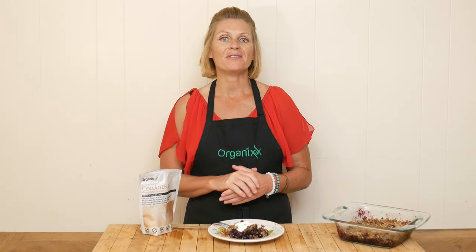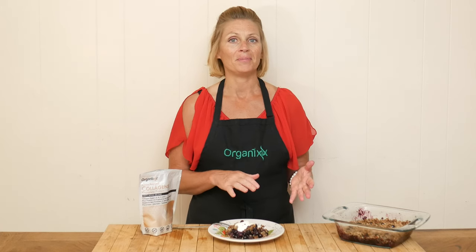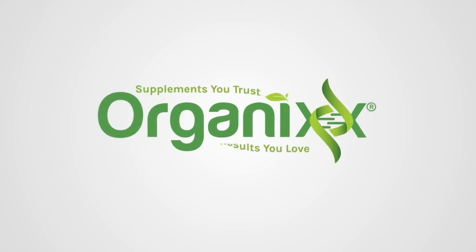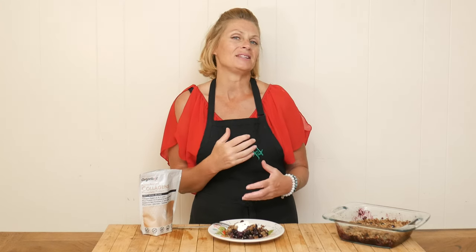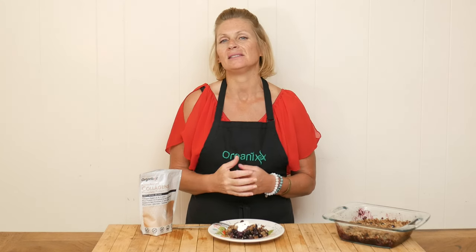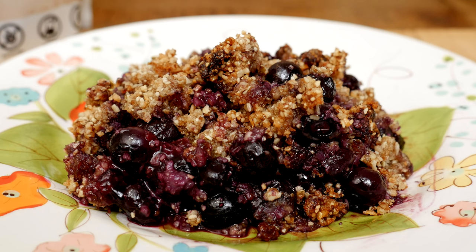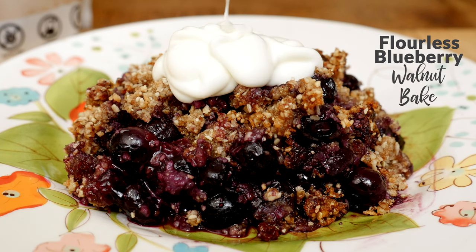Labor Day is right around the corner, so I thought that we would make a healthy and delicious version of blueberry cobbler with a little twist. Hi there, my name is Katrina. Welcome to the Organics Channel where we get together every week and create these delicious recipes together. Today we are going to be making a flourless blueberry walnut bake.